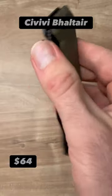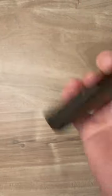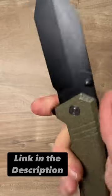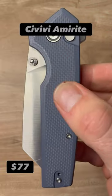The Civivi Baltair with micarta scales, a deep carry reversible pocket clip, and a giant chunk of 14c28n. The Baltair is an awesome large carry with comfortable ergonomics and a finger choil. The Civivi — am I right?